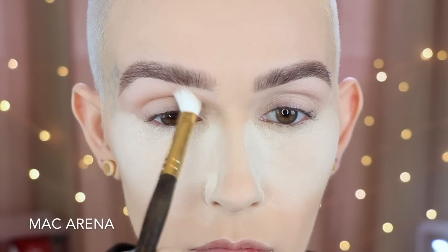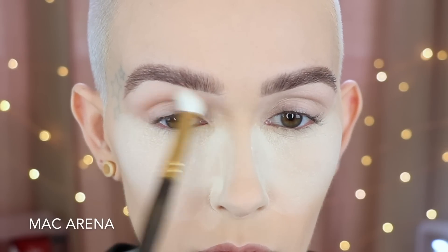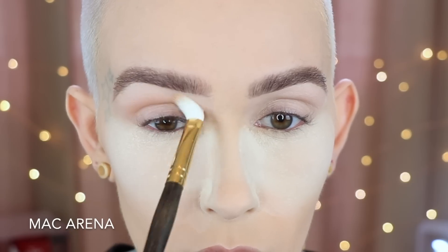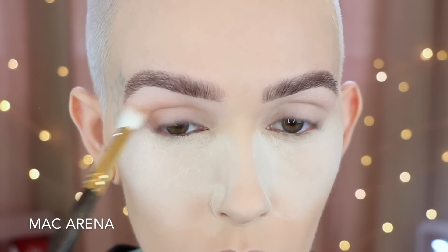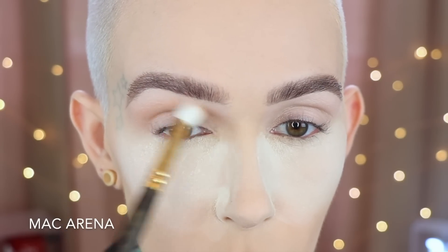To start off the look, I want to have a transition shade laid down first. So I'm taking a Smith 235 in the shade Arena, and I'm just going back and forth right above the crease to create a nice transition color.